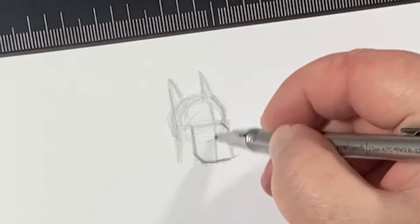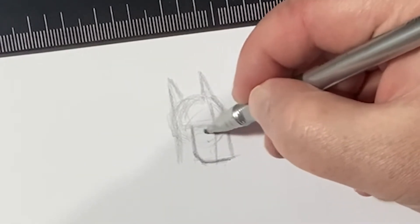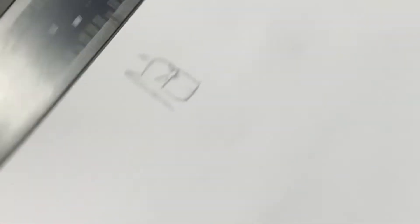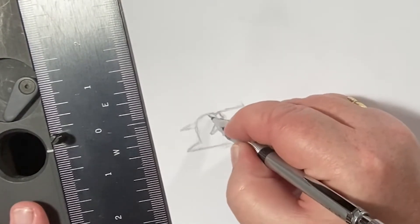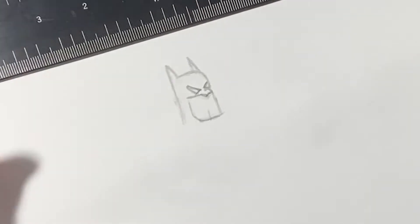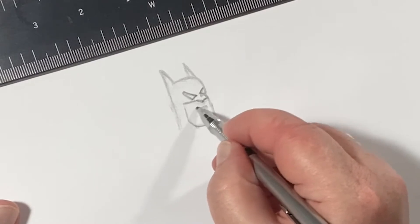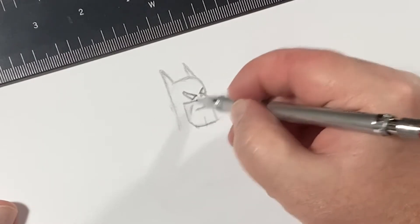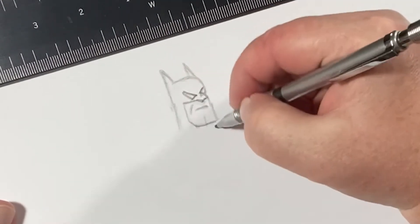Here we go. We've got the center line here. We're going to bring down the cowl to his mask like so, and come up like that. Let me fix these eyes a little bit here — my lead is a little thick for this scale. And then we've got his mouth here, and we've got his laugh line in like that. Not laugh line — it's that... we've got Batman here, like so.